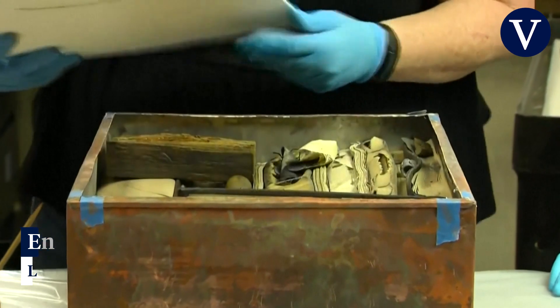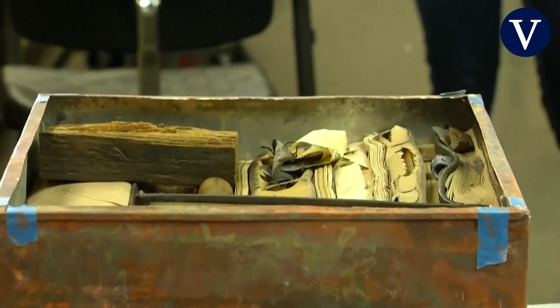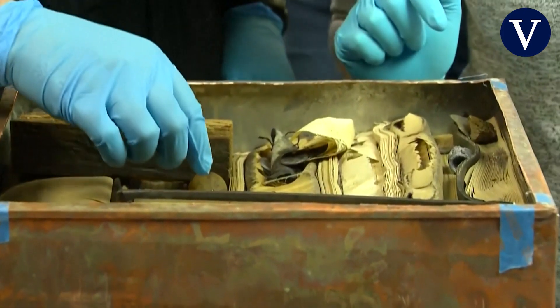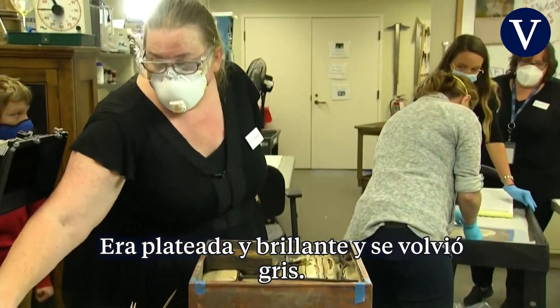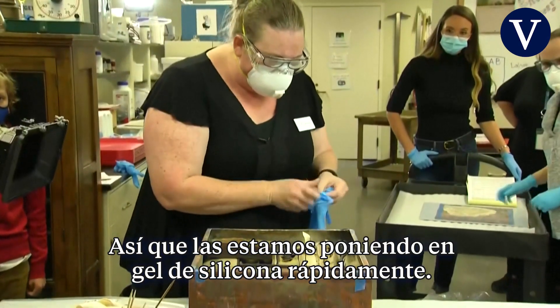Okay, here we go. The rock — the metal coin from last time started to tarnish within a minute. It was bright silver and then it turned gray, so we're just getting these back into silica gel as quickly as possible.